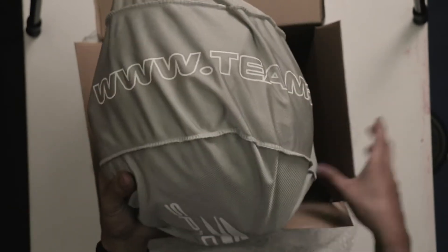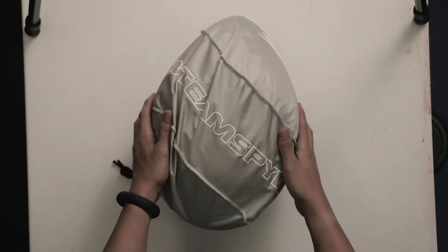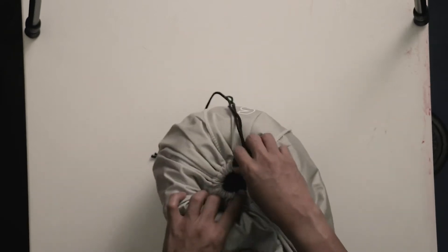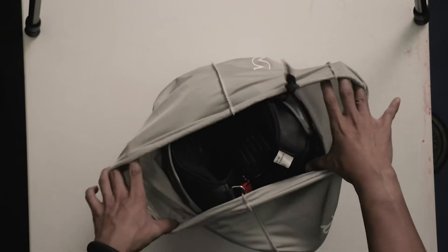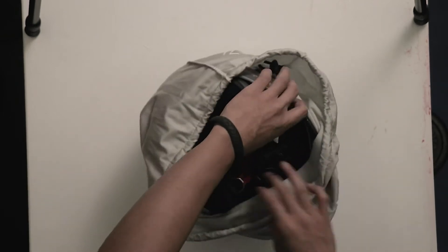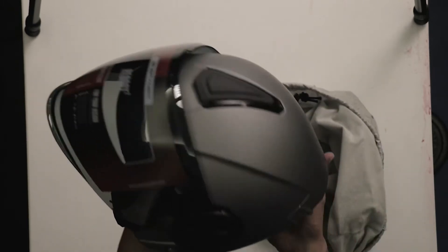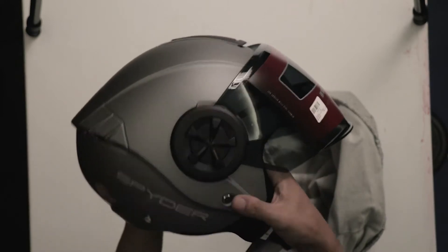So, this is the box. Team Spyder. Okay. The color is grayish — and then it goes black.